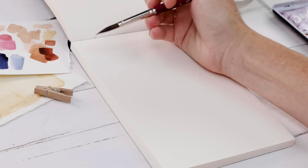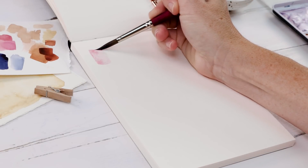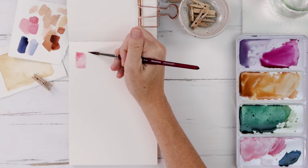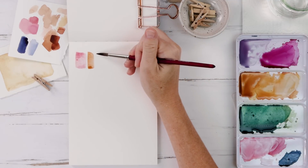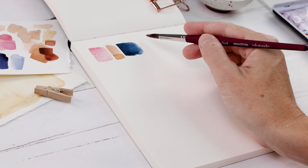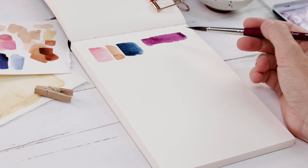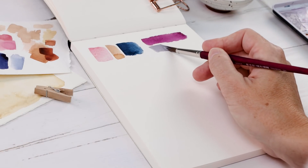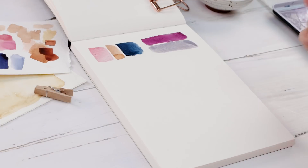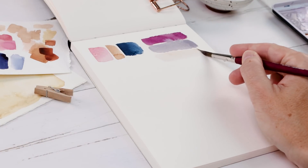Warm-up exercise number one: thinking about color. I love to just sit down and practice or develop some color palettes. It could be two colors that you love together, or five colors that you're really curious about how they would go together. You can think about if you were going to paint a floral, what sort of colors would you like to do? This is a great exercise to get warmed up, practice your mixing, and start thinking creatively.